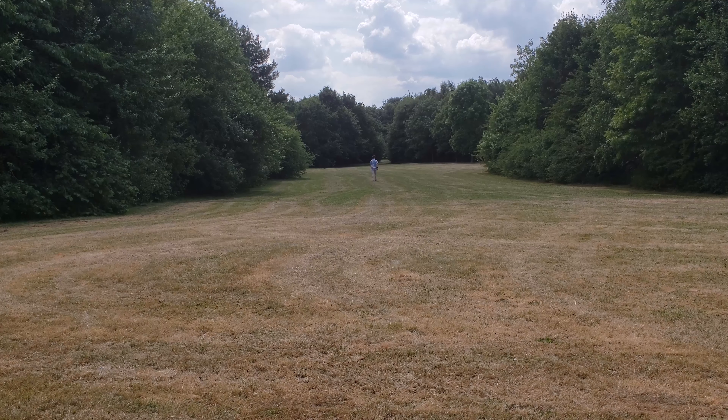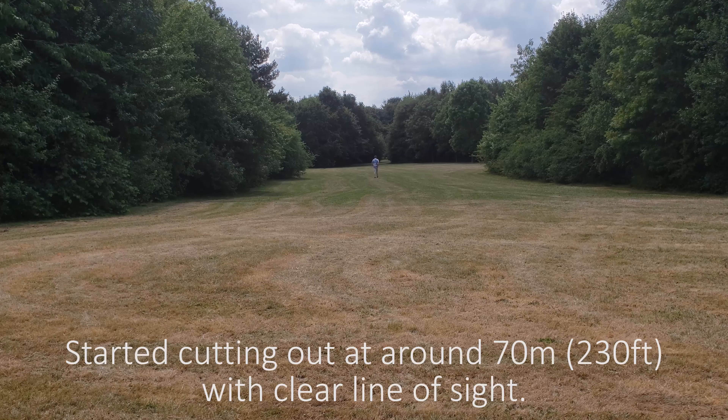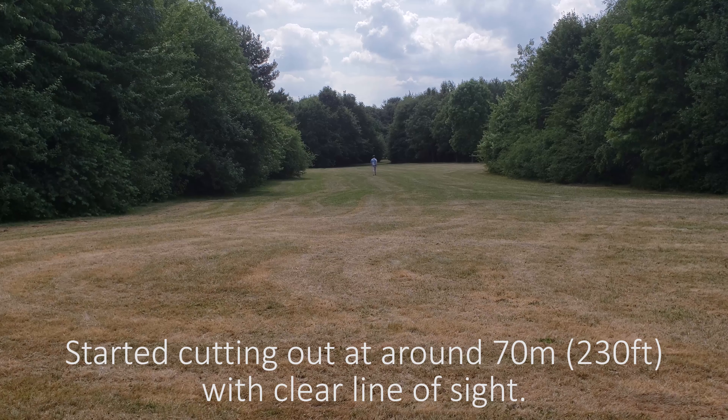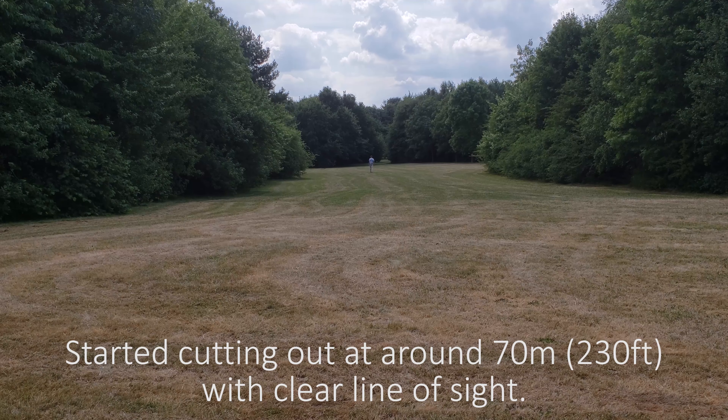I adjusted the volume dial before coming out to make sure it sounded okay. I'll try talking a little louder as I keep walking back. You should be able to see the belt pack clipped onto my back pocket with that big aerial on it. I've got a clear line of sight so far so it's holding up well. It's really hot out here today — 28 degrees.